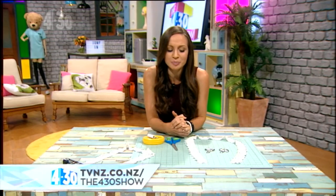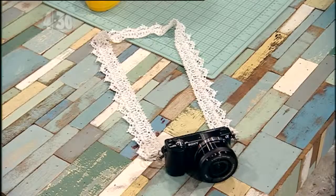A lot of you have been getting in touch with gorgeous photos, Instagram art, that kind of thing, and judging by your photos a lot of you out there are really into photography. So if you want a camera strap to match your beautiful artwork, you can make this at home.